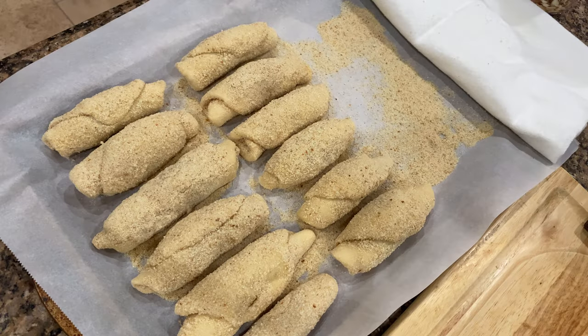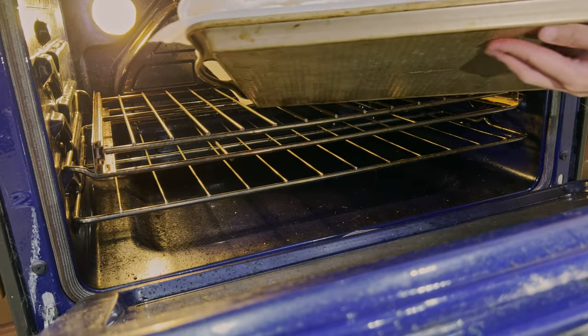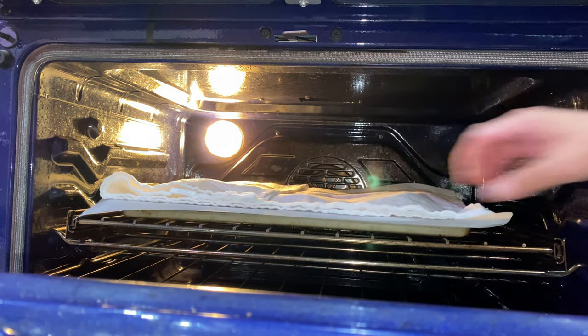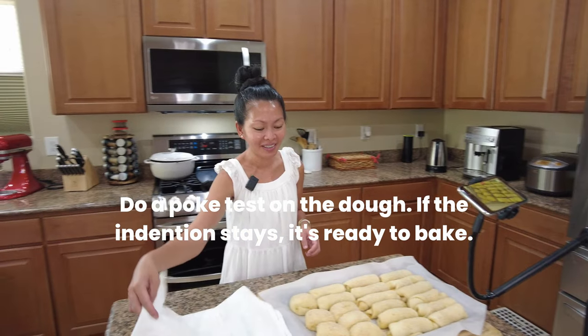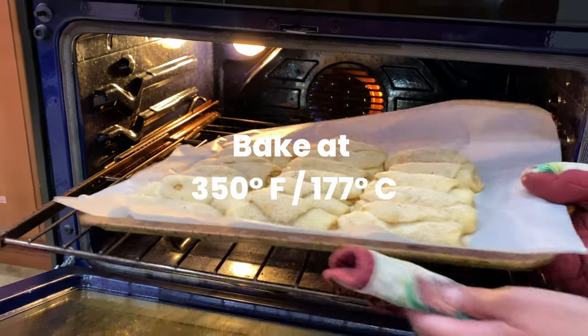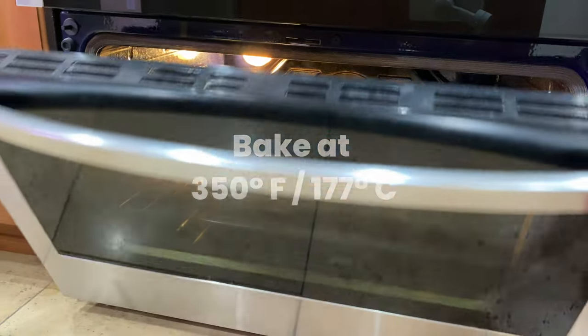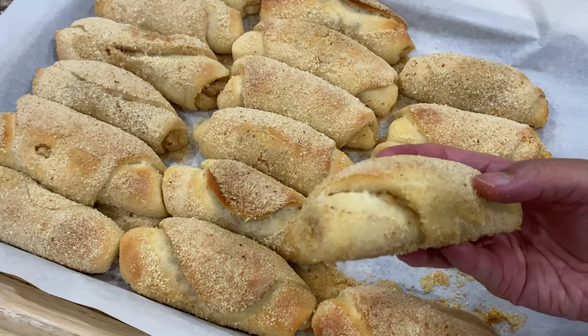And there they are! We will let these rise for 30 to 45 minutes. Here we go — ta-da! Let's bake these babies for 12 to 15 minutes. I like to rotate the baking sheet halfway for an even golden brown color.